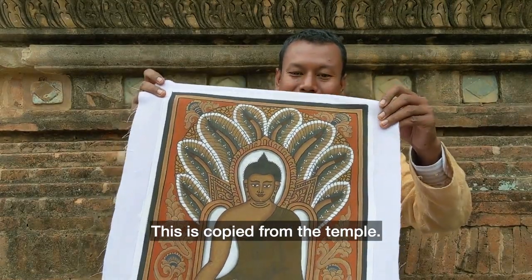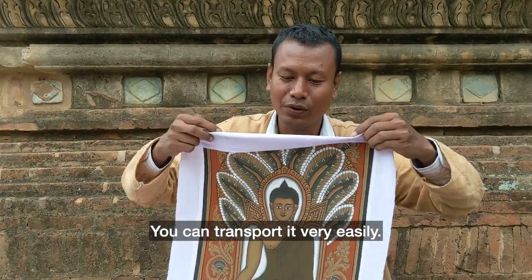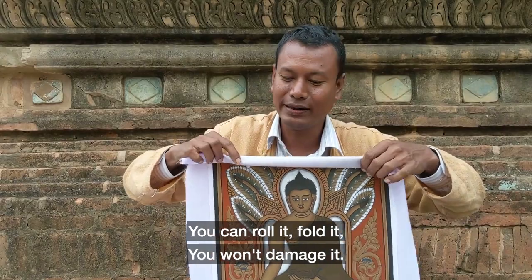Some design is my own creation, and this one is copied from the temple. You can transfer very easily — you can roll and fold it, and it won't be damaged.